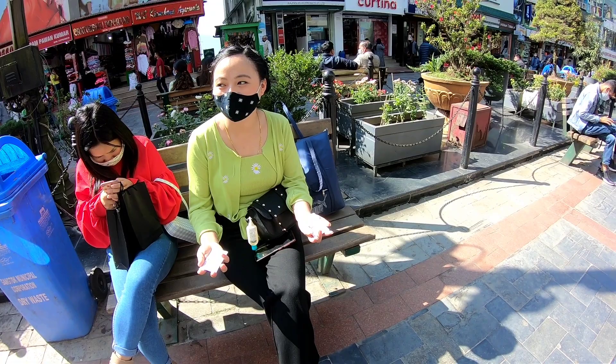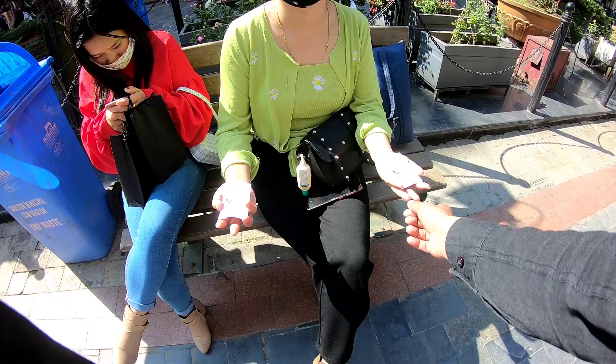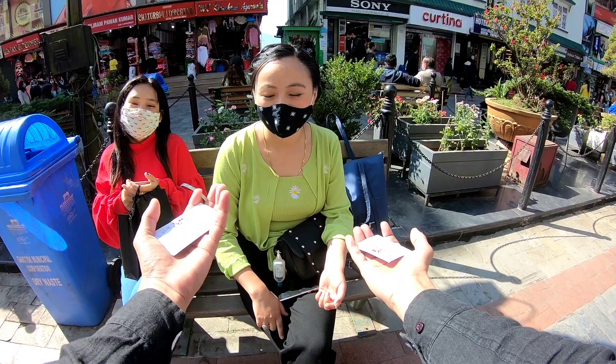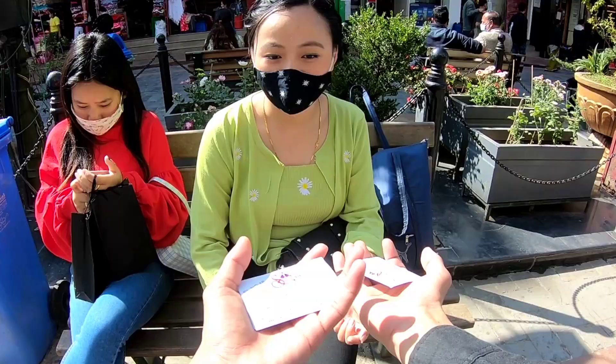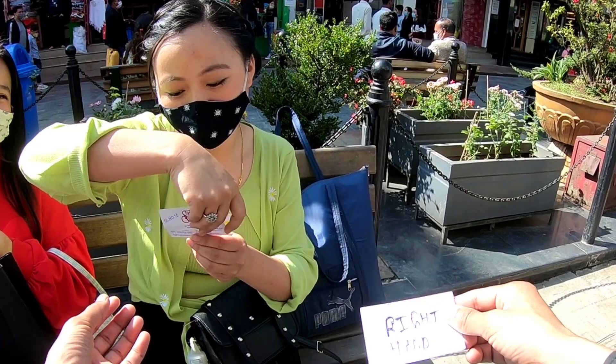I want to ask you — what is this hand? In English, what is this hand? This is right. This is left. This is right and this is left. Right hand. What did you mix? Left hand, left hand.